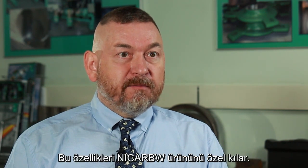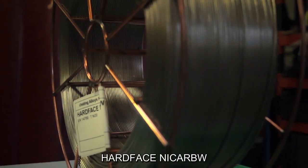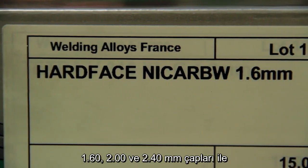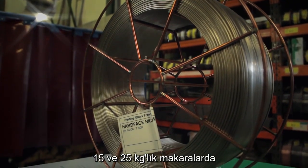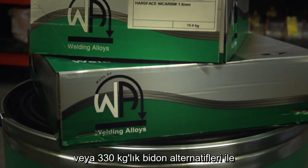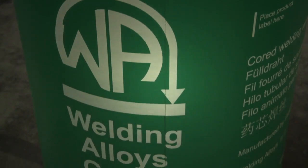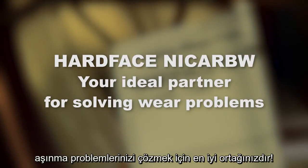And that makes Niqab W so attractive. Hard Face Niqab is available in diameters of 1.6, 2.0 and 2.4mm and can be delivered in 15 and 25 kg spools or in 330 kg drums. Hard Face Niqab — your ideal partner for solving wear problems.